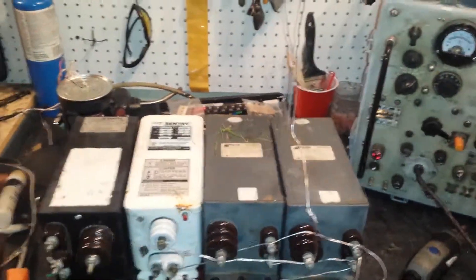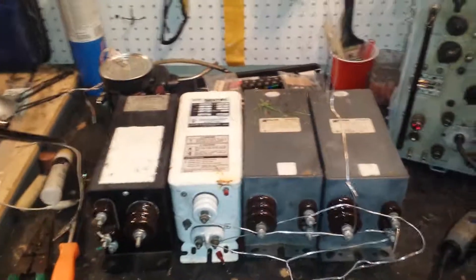Hey guys, RbWGVadam here at KG5IWQ, here with some really cool stuff.